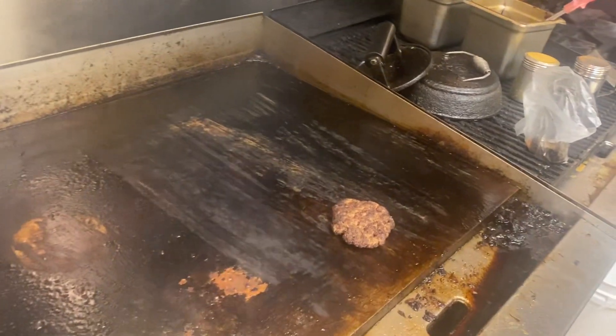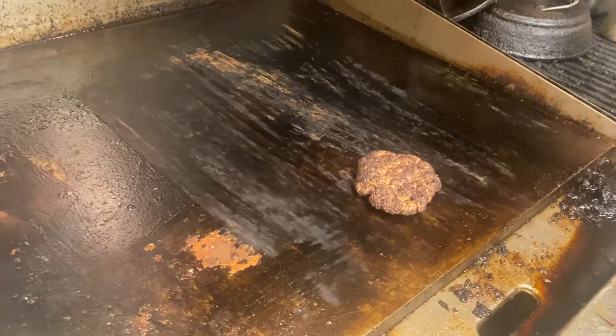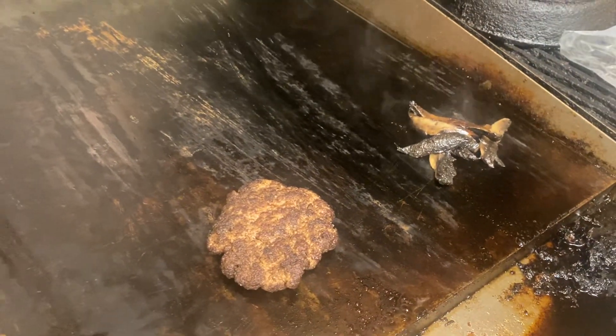All right everybody, we're doing the Portobello Blue Burger. Just to refresh everybody — we have the burger patty we just flipped over. We're going to put the one-ounce pack of portobello mushrooms on the side of the grill to heat those up.